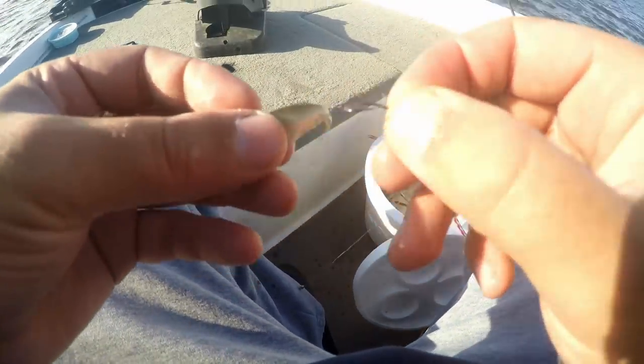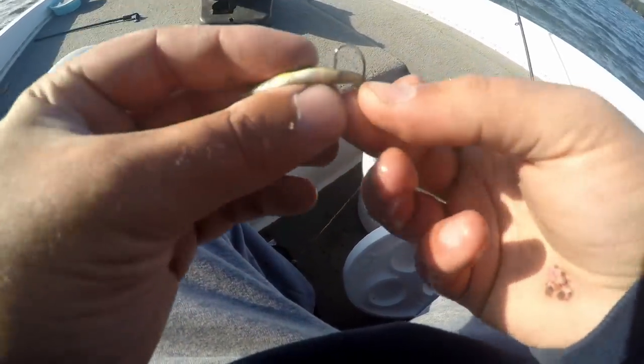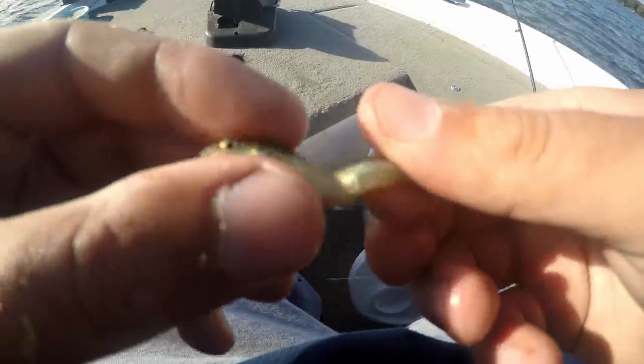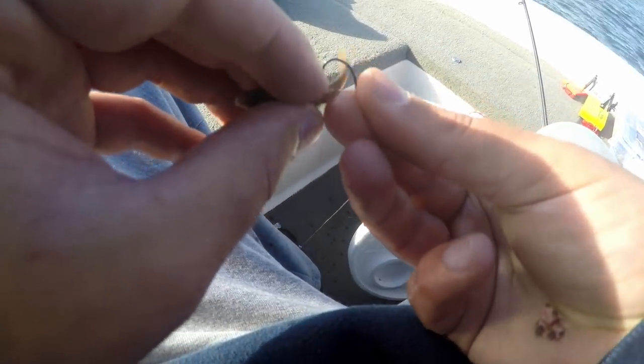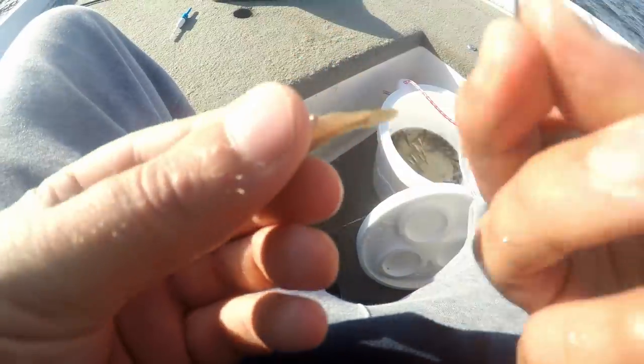There are a few different ways you can hook a minnow. One way — especially if I'm fishing a slip bobber or any fixed-position bobber setup — I know this from ice fishing with tip-ups: if you hook them upside down, just behind the butt, what they're going to try to do is always stay upright, so they're constantly struggling and wiggling around the most. Otherwise, a lot of guys hook them right through the top of the back, or through the lips. But for my slip bobber, I'm going to hook it upside down right there.